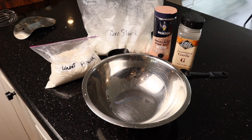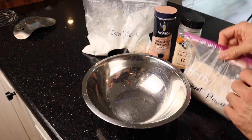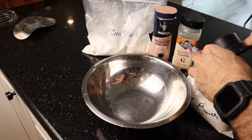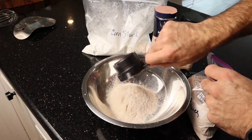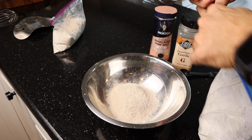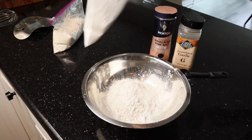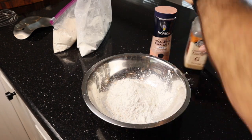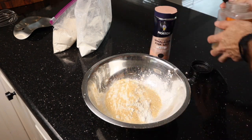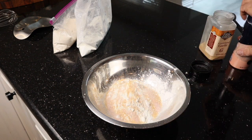Now we're going to mix together our wheat flour, cornstarch, salt, and garlic powder. We're going to do one-half cup of wheat flour, one-half cup of cornstarch, two teaspoons of garlic powder, and one teaspoon of salt. Now we're going to whisk that all together.